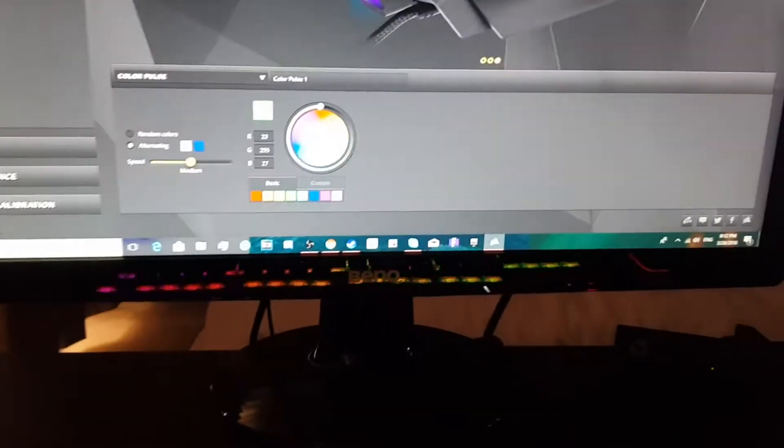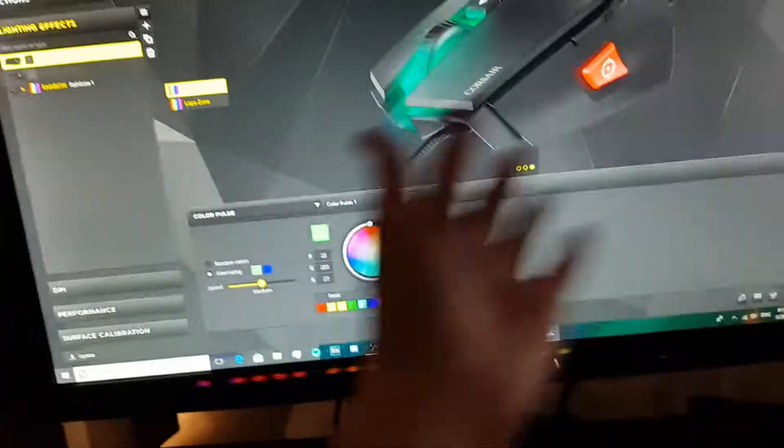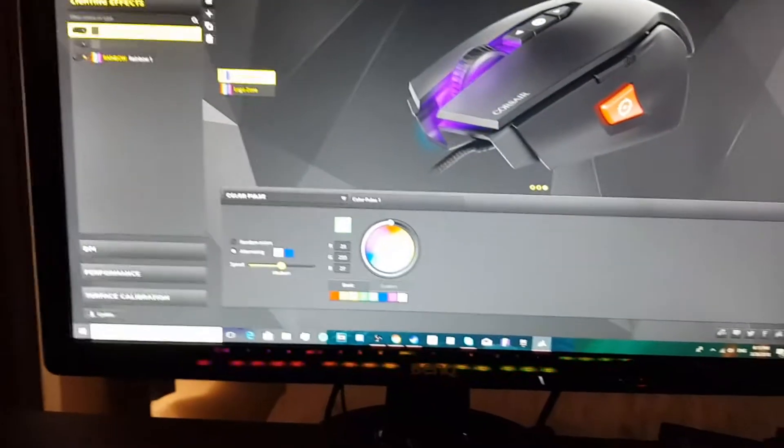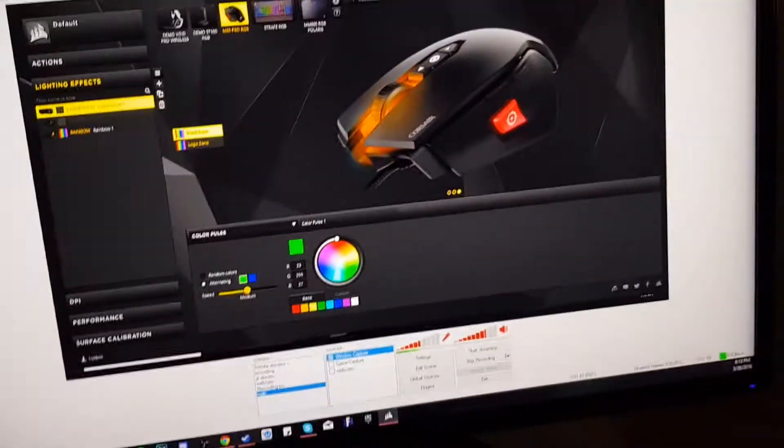I have a BenQ monitor, it is exactly 24 inches. I also have a Samsung one which is 24 inches as well. I just have these two — I got this one off someone because I wanted a gaming monitor but couldn't afford a brand new one. This one I got brand new; this is my original monitor with a different one.